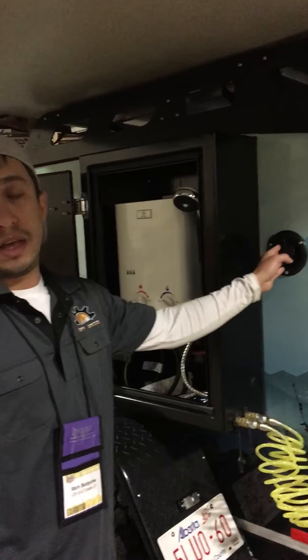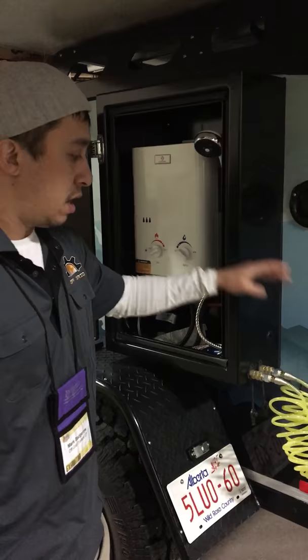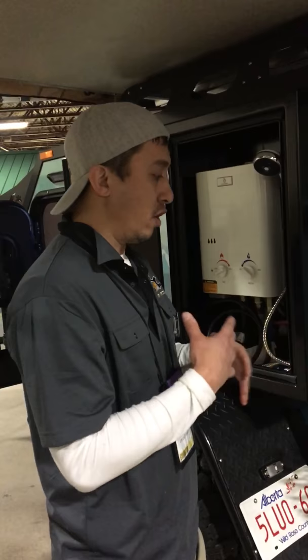On this side, we have your water fill, which can go to either a 25- or 40-gallon freshwater tank. This is our on-demand hot water heater with 5 liters per minute. This is how we connect to the sink and stove. We use all quick connects so that during the winter or during cold weather, we can completely disconnect it — it just helps with the freezing portion of it.